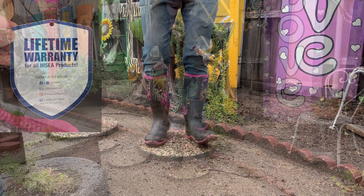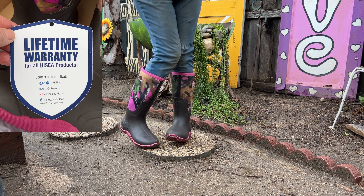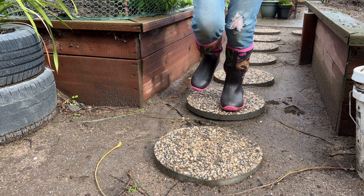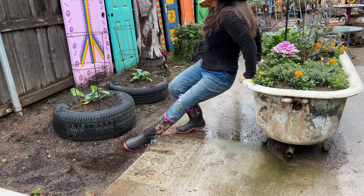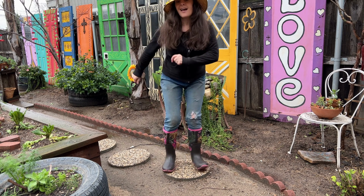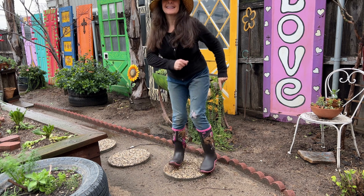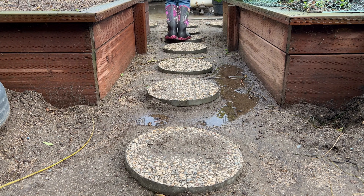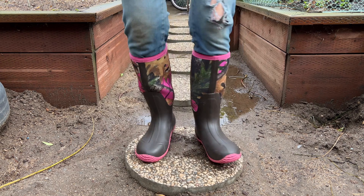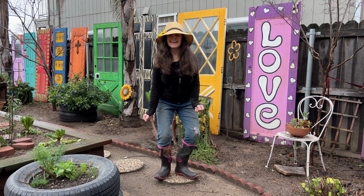And while you're enjoying my opening act, I'd like to take this opportunity to inform you that Hisea offers a lifetime warranty on all their products. That was fun and all, and now we know the boots are extremely comfortable.